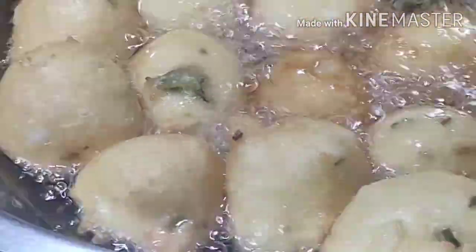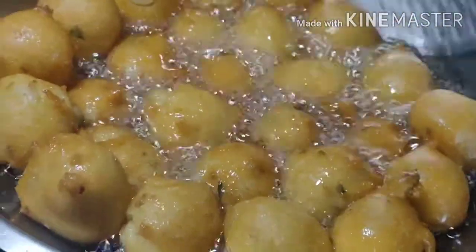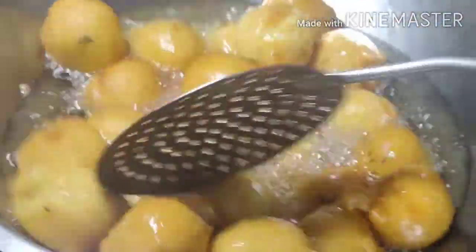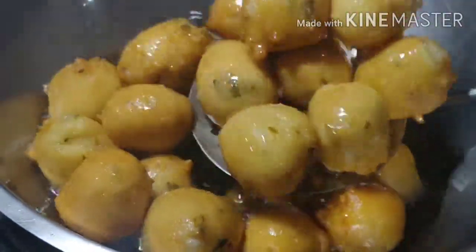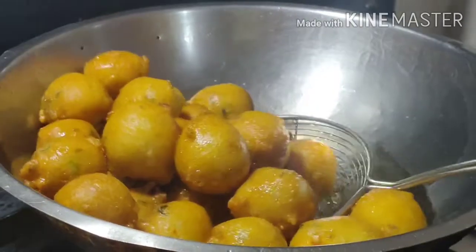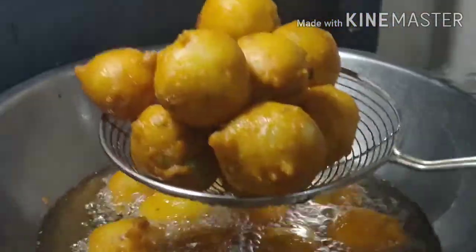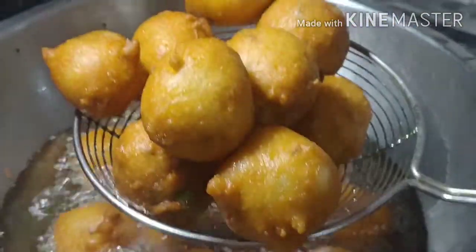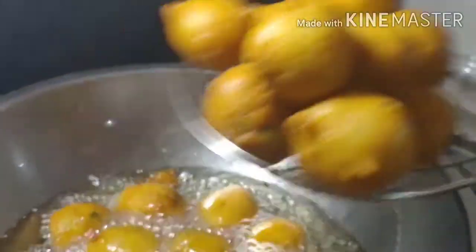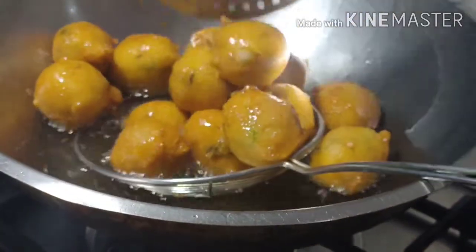If you want to mix it, it will be a little bit of oil. Put it in a plate and let it resume.